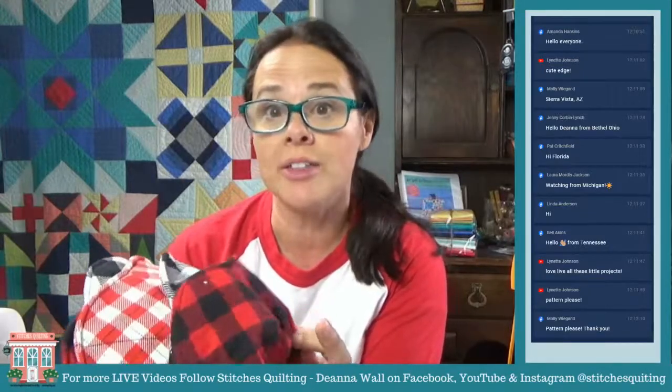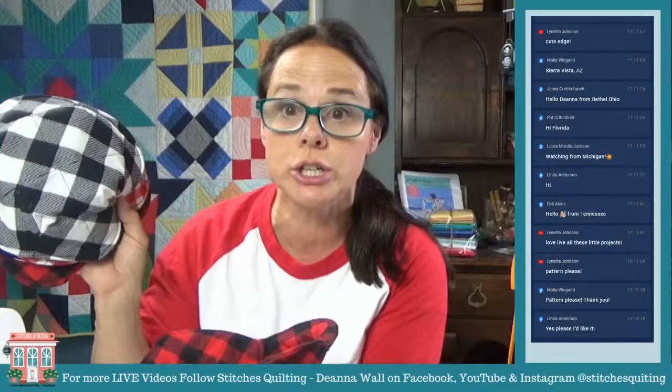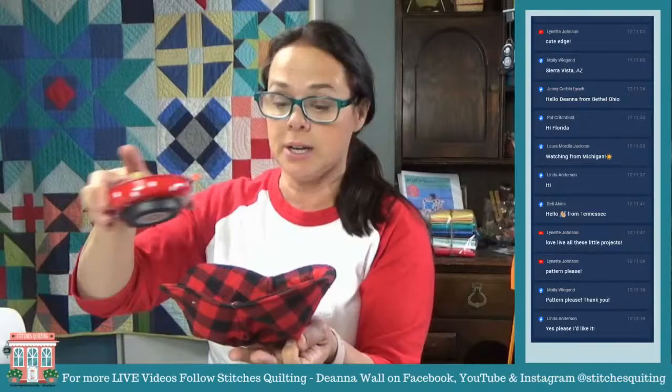They could be used for other things than just soup. You could store some little things in this next to your sewing machine — maybe your magnetic pin cushion or some of your little goodies. Let's go ahead and get started on this one.